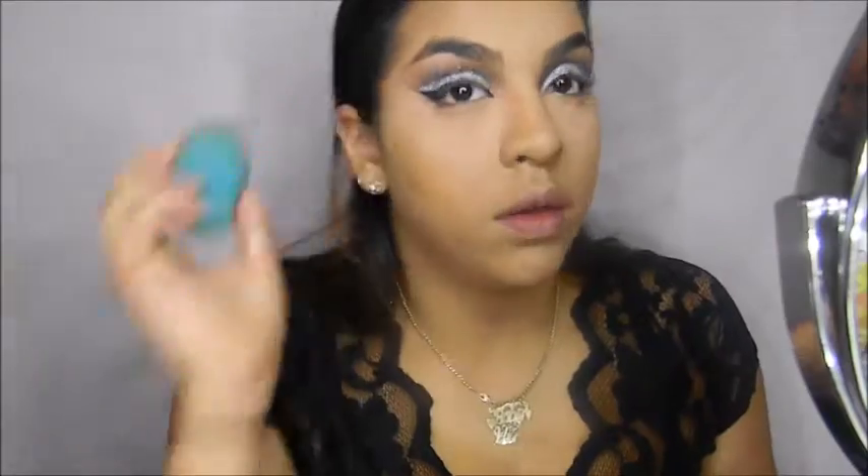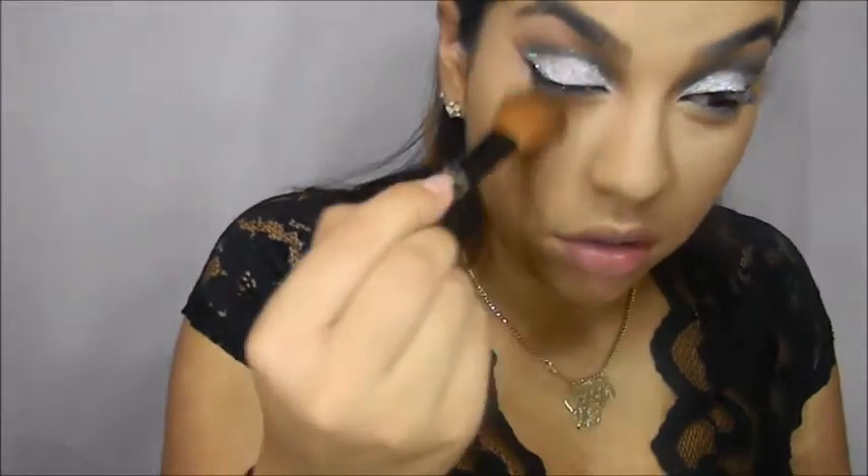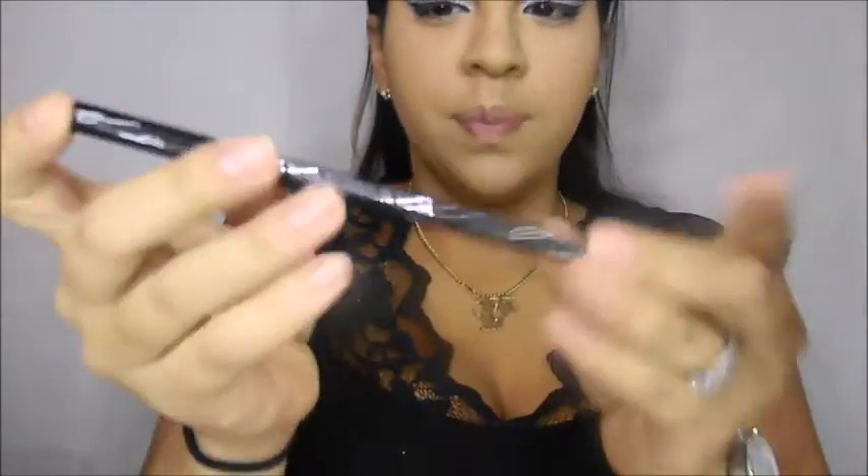Now that we have our tape off, fix your eyeliner — I know I had to. Put some concealer under it to clean up. Try to wipe off all the glitter that fell and wipe away the baking that we put earlier. I had a whole bunch of glitter in my eyelashes, so I'll take a little brush and dust it off. Then we're going to put IT Cosmetics waterproof gel liner on our waterline.